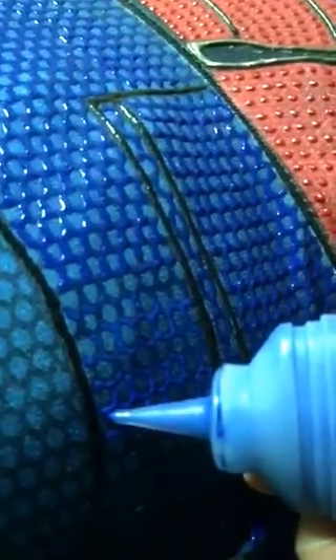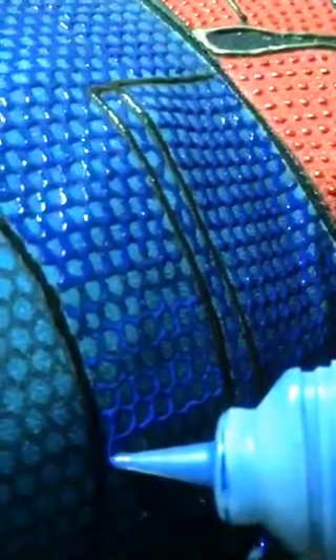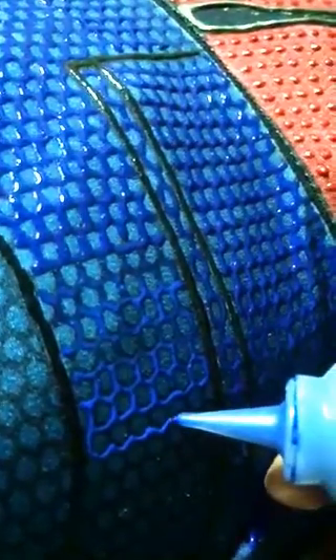After the first layer dries, you apply a second layer. It's pretty simple and straightforward.